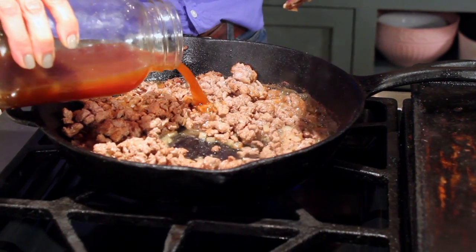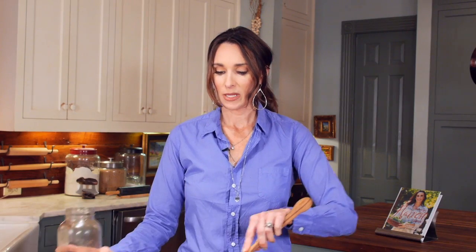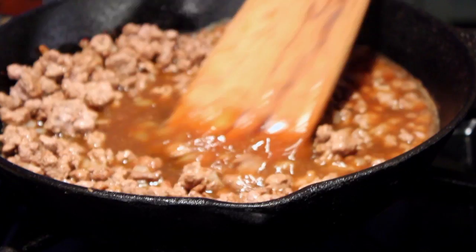I'm pouring it right on top of the meat and I'm gonna allow the meat to soak all of this moisture and flavor in. When the liquid's all gone, it'll be time to plate our burgers.